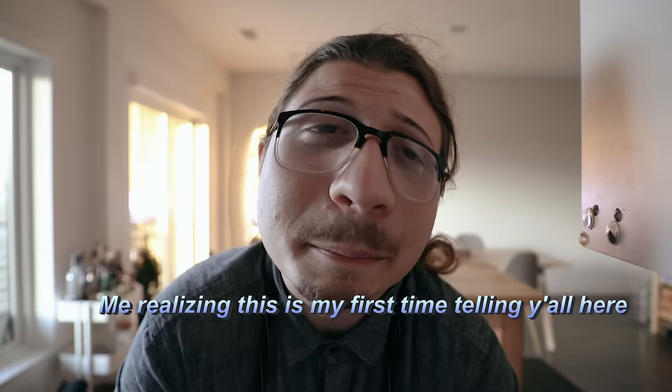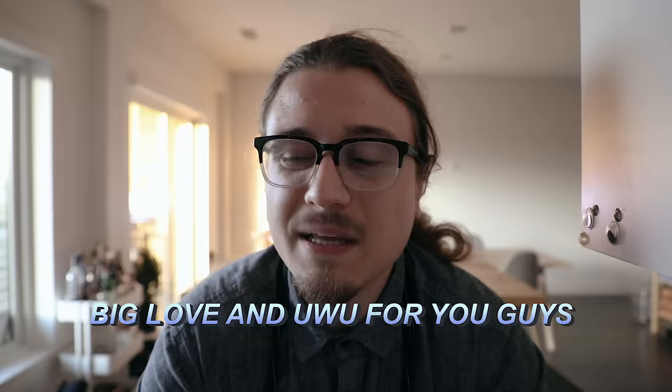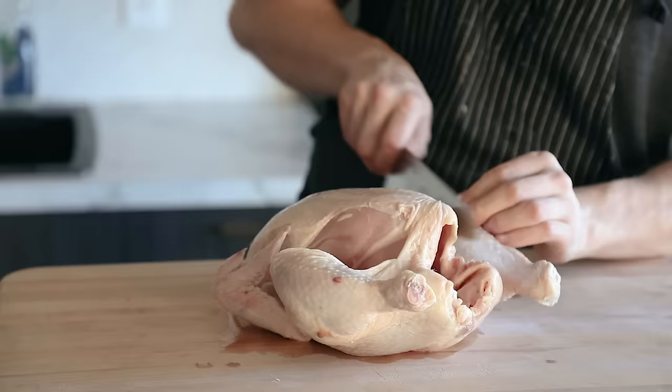A bunch of things happened this week — we hit a hundred K on Instagram, got verified, and hit a million on TikTok. I'm on TikTok, by the way. Anyway, with that said, let's make this, shall we? The chicken noodle soup itself only takes 30 minutes.